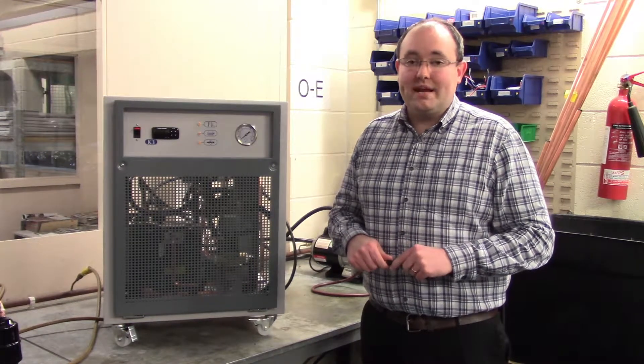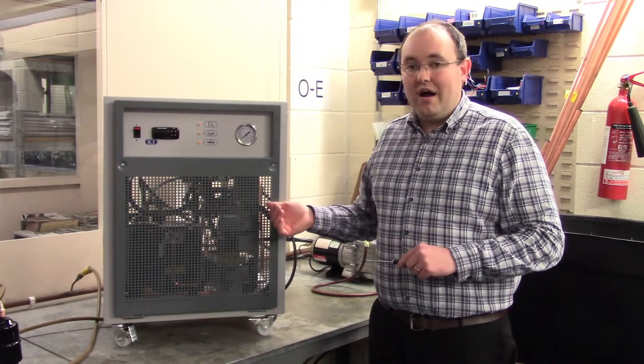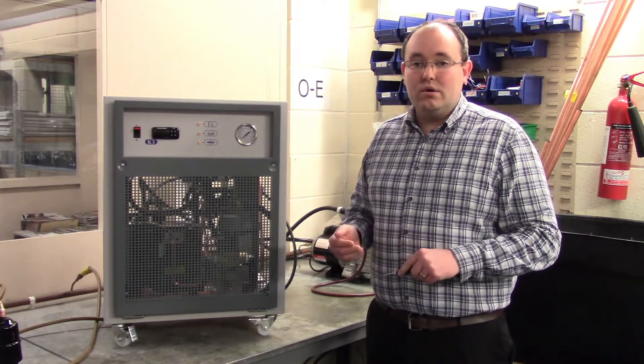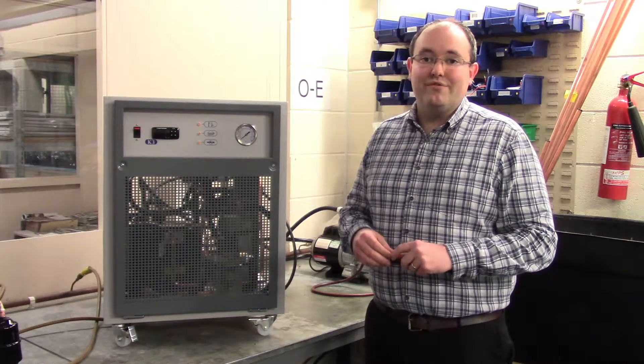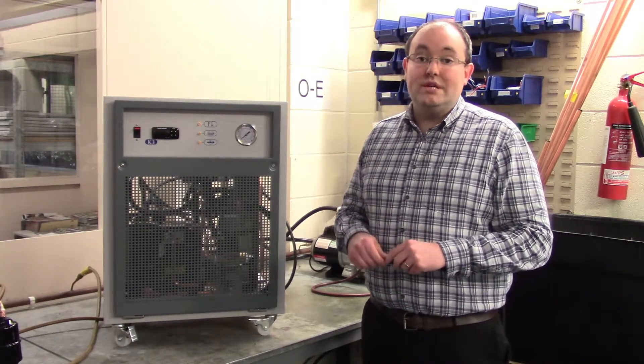Hi, my name is Mitchell Howard. I'm the technical manager at Applied Thermal Control. Today we're going to be looking at one of our K3 chillers. This one is a water-cooled variant as opposed to air-cooled, which means it uses water from your house or building supply to condense the refrigerant.